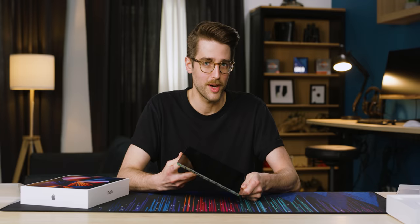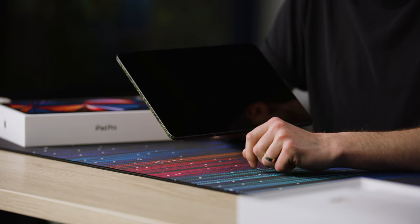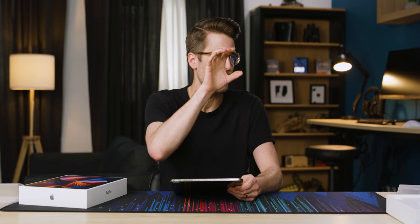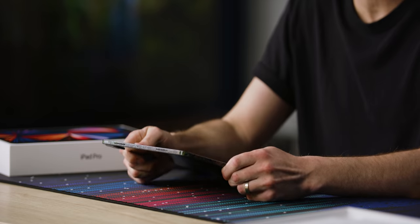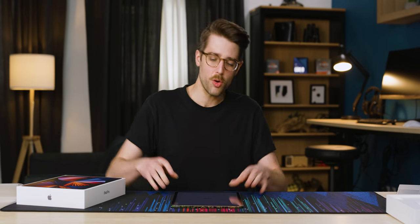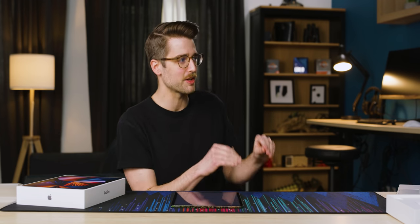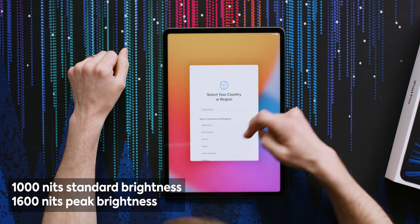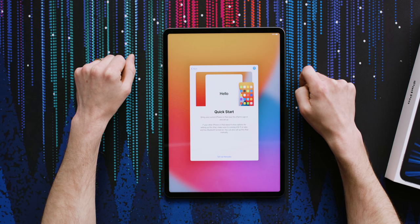On the front, we got a new ultra wide camera — 122-degree field of view, also 12 megapixels — and that uses Center Stage. You can move around and the iPad tracks you. That screen is so bright, because they used the same mini LED technology from the Pro XDR display, miniaturized it, and put it in the iPad. Apparently this gets up to 1600 nits peak brightness.